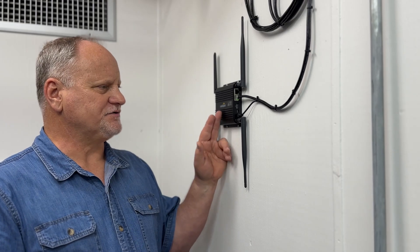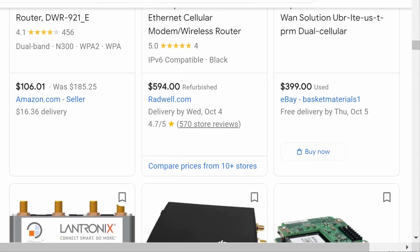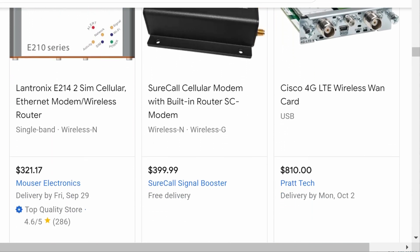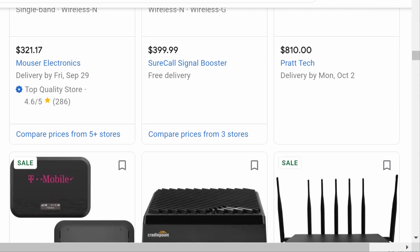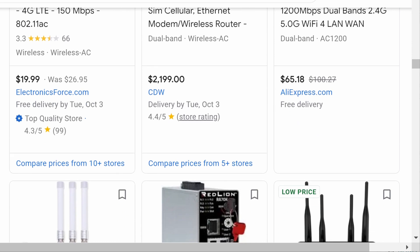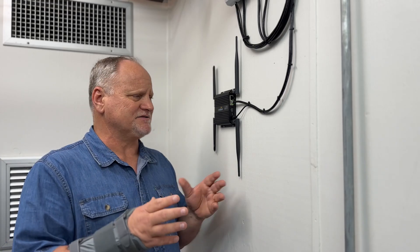Now, the mobile router — there are a lot of companies out there that make those: Alpha, GLiNet, PepLink, PepWave, Wi-Fi Ranger, MoFi, D-Link — the list just continues to grow. There are a lot of good ones out there, and some maybe not so good. If you're in an RV, you know you need something decent.